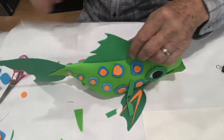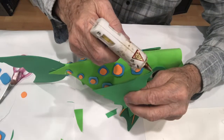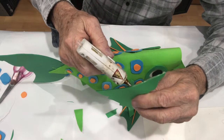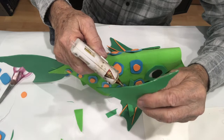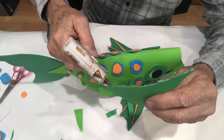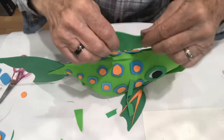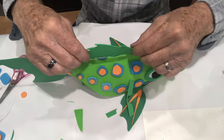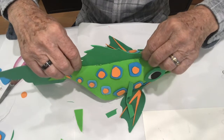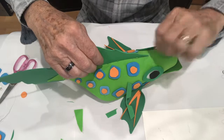We're going to run a bead of hot glue along the bottom of the dorsal fin. You have to be kind of quick and not too sloppy. While it's still wet and hot, go right about here and hold it in place, letting the glue do its thing. Come on - there we go, I've got it.